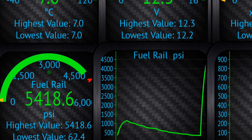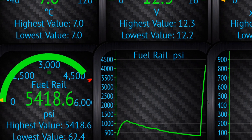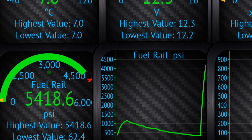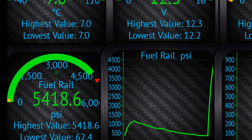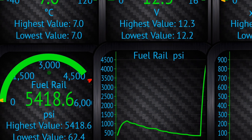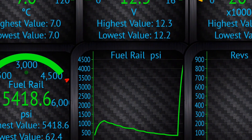Moving on to fuel rail pressure — just from 200 RPM we were getting up to 5,400 PSI on the fuel pressure. A common rail diesel needs to be at around 2,500 PSI upwards. The reason is to atomise the fuel sufficiently — if pressure isn't high enough and the fuel isn't atomised, you'll have poor starting or a complete non-start. So you're looking for that rail pressure to be over 2,500 PSI, and as you can see there's really healthy pressure there — no problems at all.